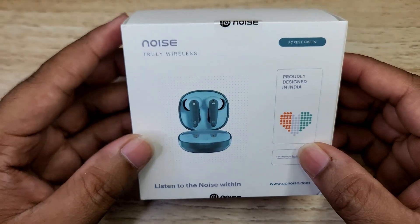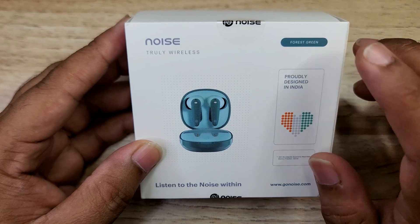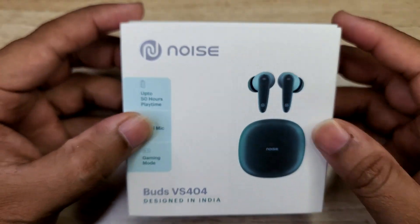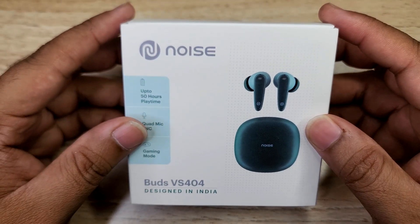On the back side we can see the forest green color option. On the bottom: MRP 3499, but we can purchase it for 1299 rupees. So let's open the box.